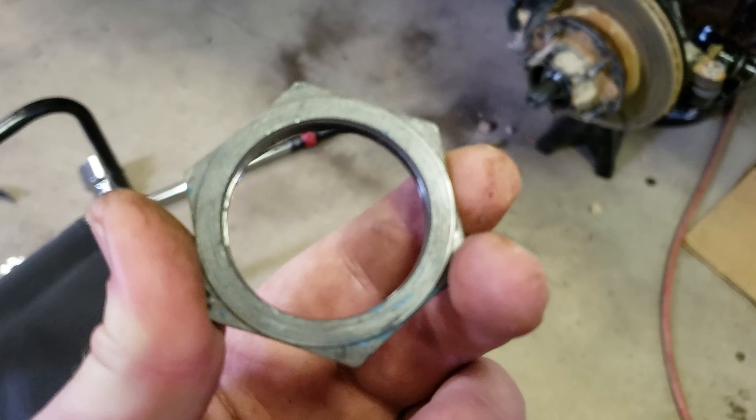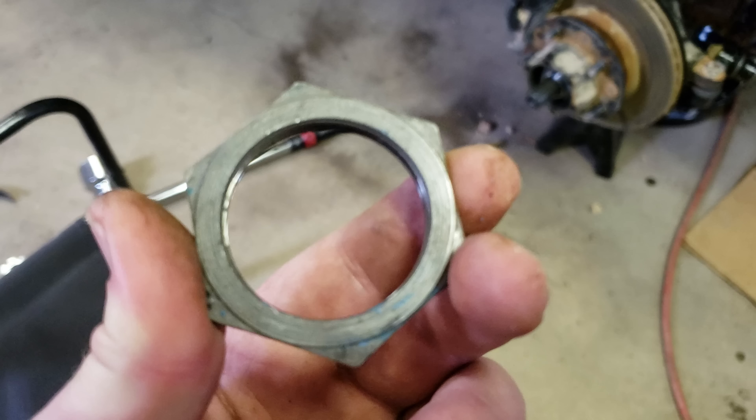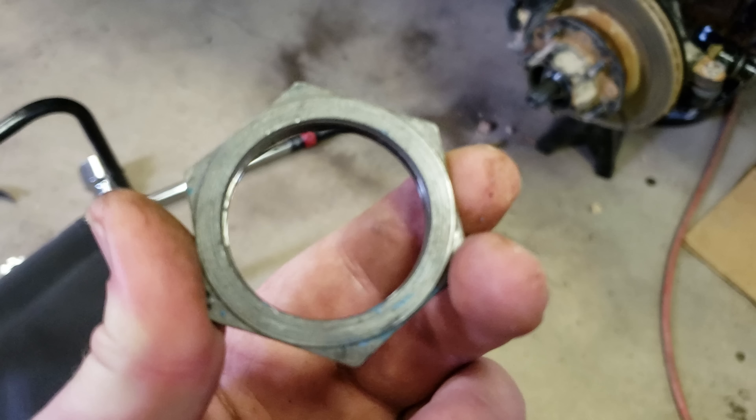Before you can take this off, you have a dust cap, a hub cover, a bearing cover, a bearing cap, and there's a snap ring right here. You can't just take this whole thing off. You've got to take the little cap off, then the snap ring, and then you have to do a little bit of prying to get this off. So that's where we're at now, trying to get this nut off.